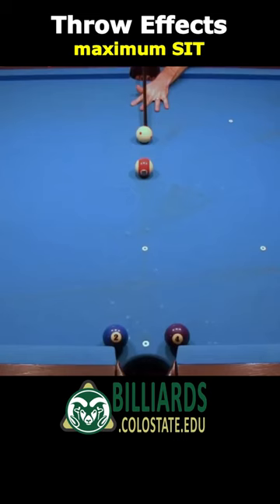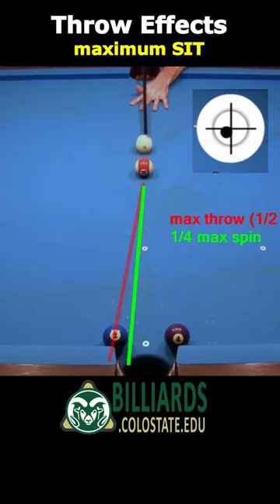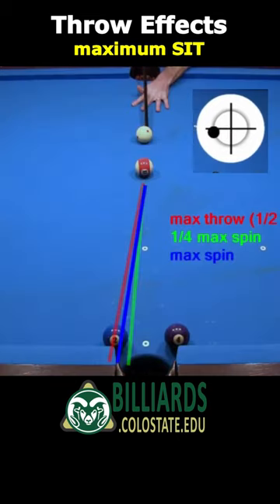To get maximum SIT with a straight shot, use slow speed stun with about half of maximum side spin. With less spin, you get less throw. With maximum spin, you might think you would get maximum throw, but you would be wrong. When the relative speed between the ball's surfaces gets faster, the surfaces don't engage as easily, resulting in less friction and throw.